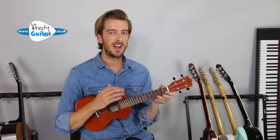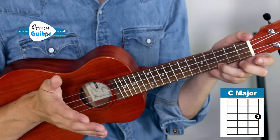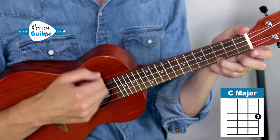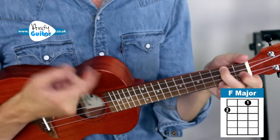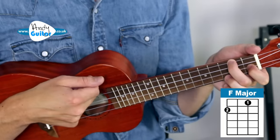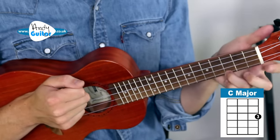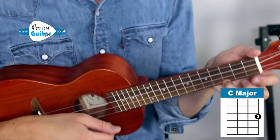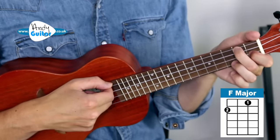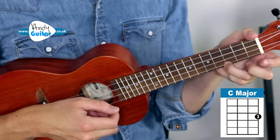Starting with the C chord — changes are nice and slow and we strum every time a chord is written, starting on the word 'sunshine.' Play along: You are my sunshine, my only sunshine. Here's where we change to the F chord — on the word 'happy.' You make me happy. Get straight back to C on 'grey.' When skies are grey. Back to F — You'll never know, dear. Back to C — How much I love you. Hopefully you see how important it is to get those changes down.